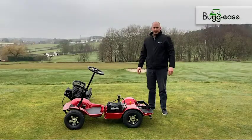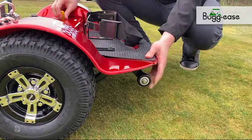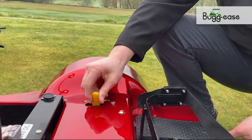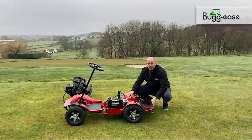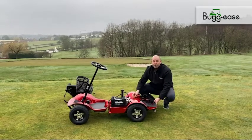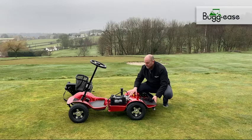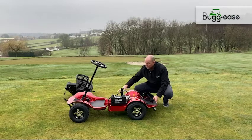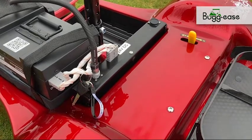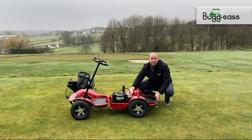Looking at the rear of the buggy, a couple of features to mention. Firstly, anti-roll wheels at the back here. We also have a new electromagnetic brake lever — this disables the electromagnetic brake and allows the buggy to be pushed into place. As soon as you move that back, it brings the electromagnetic brake back into enabled mode. And inside the new chassis is our control unit, which is now fully insulated from all the elements and provides full protection when you're out on the course.